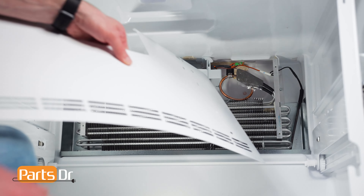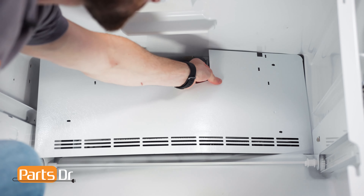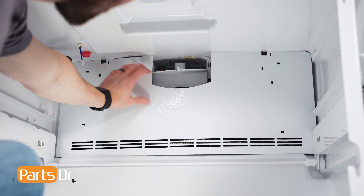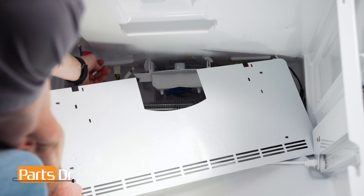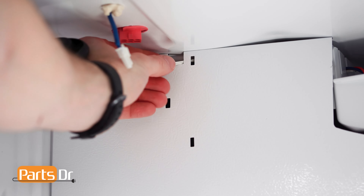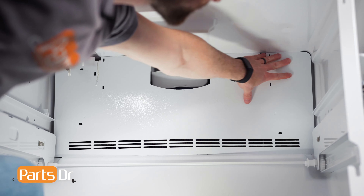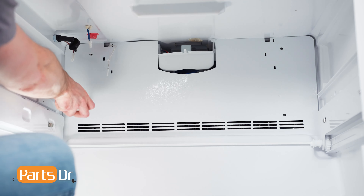To install the evaporator cover, face the white side out, insert the right side at an angle, then slightly bend the cover and push it back in place. Make sure to run the thermistor through this notch. Then, reinstall the four screws.